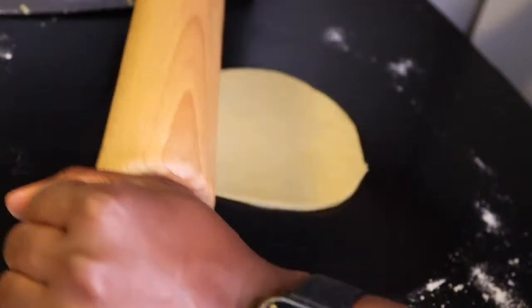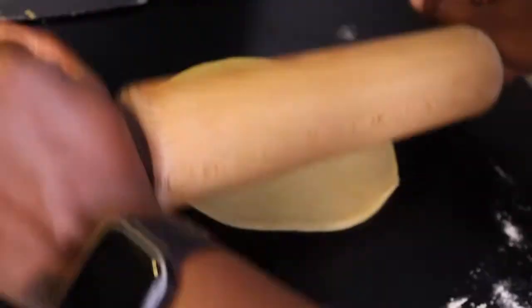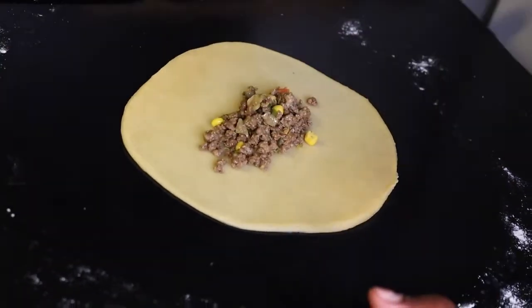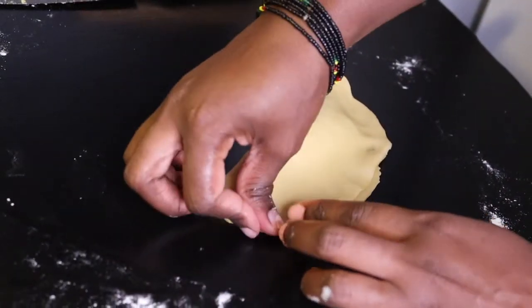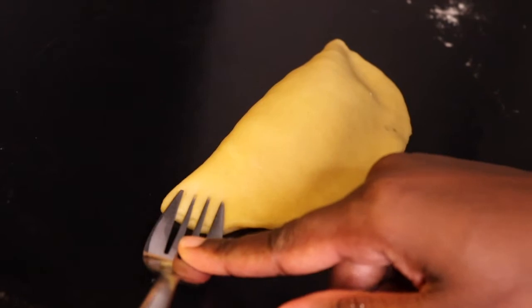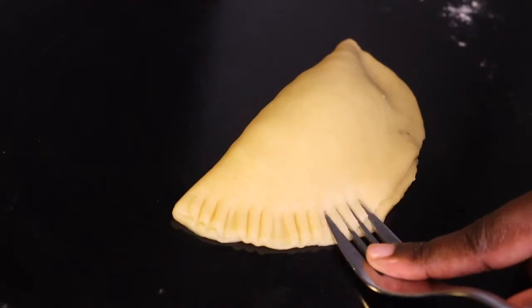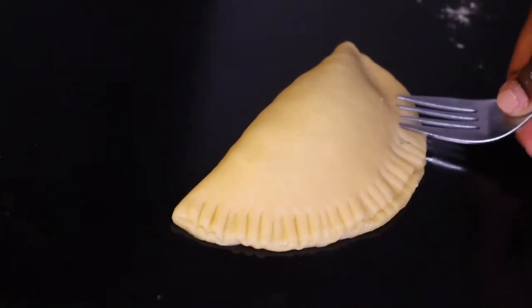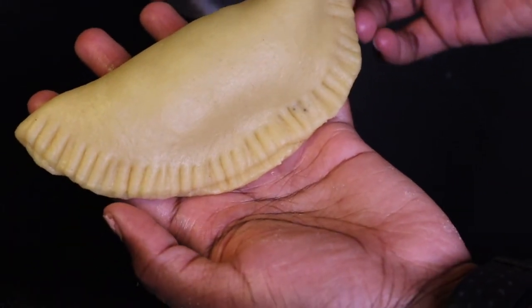Let me just roll it a little bit more. So I get one spoon of the meat, put it in the middle — let me use one and a half — cover it, and then I use the fork to go round like this. And there you go, this is our meat pie.